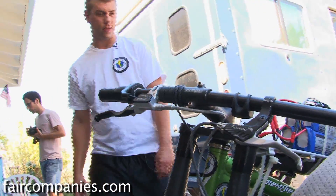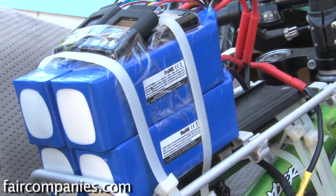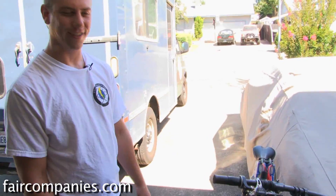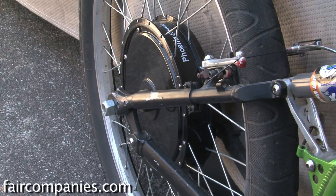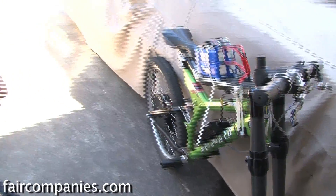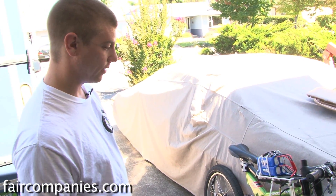This is a lithium polymer pack right here — it's kind of a cheap hobby battery that's rigged together. These are kind of our pit bikes. I really don't have anything that's put together well as far as bicycles. I use zip ties to hold the battery on. The motor is in the hub of the wheel. Suspension is kind of nice because when you get to speeds of about 20 miles per hour, the thing gets pretty bumpy. So if you can get a full suspension bike, that helps out a lot.